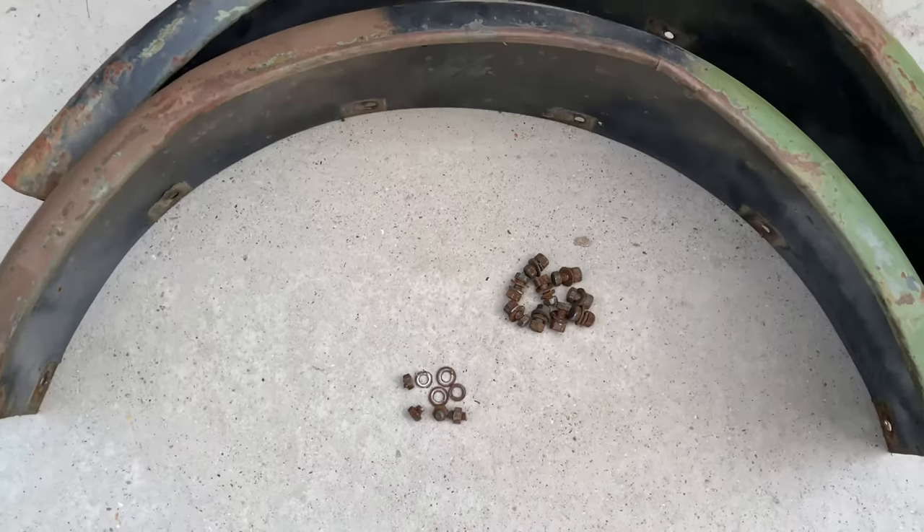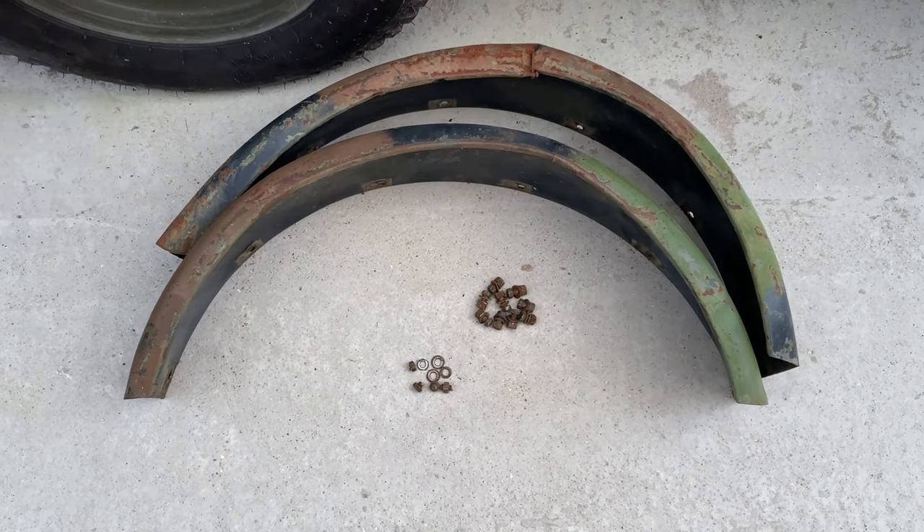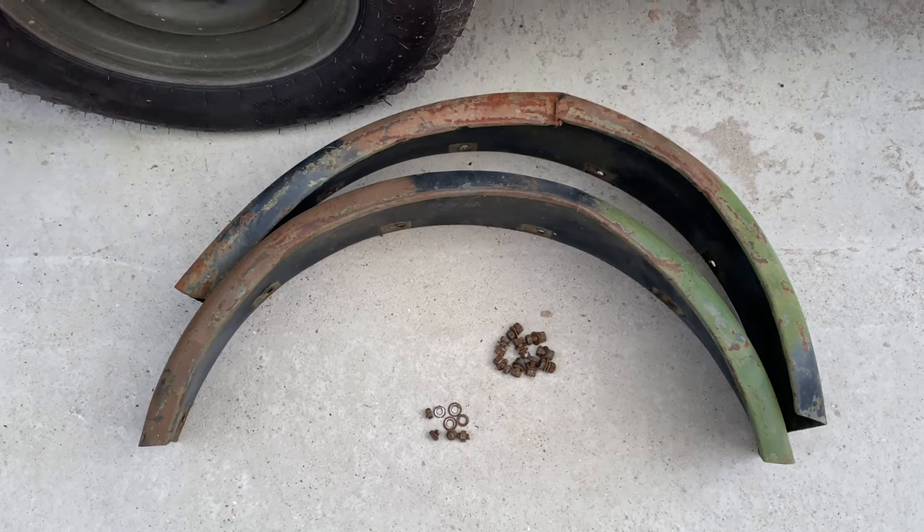So these will go off for sandblasting and obviously some fettling to straighten those out, and some welding obviously, and they'll be good to go back on.